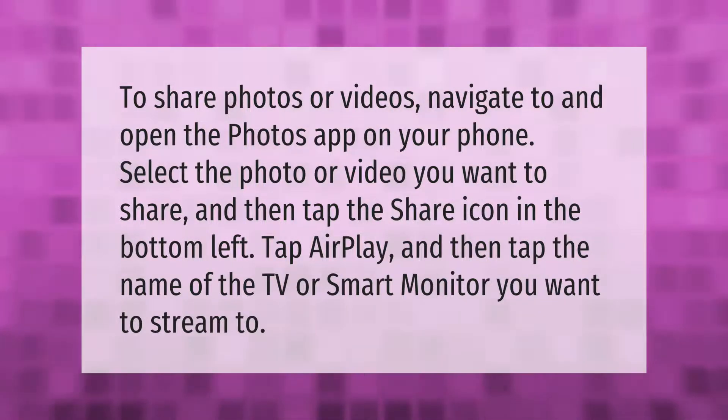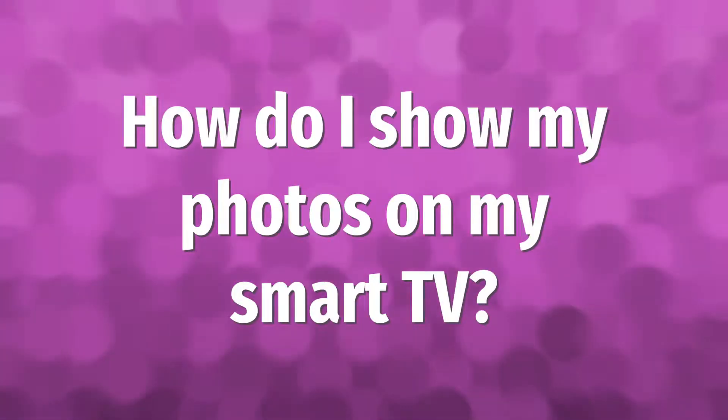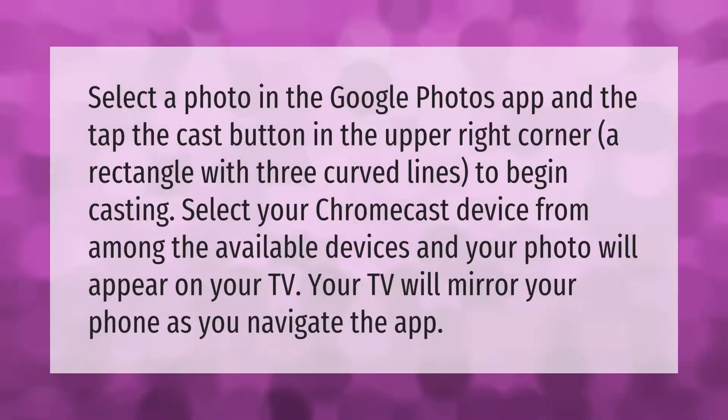Select a photo in the Google Photos app and then tap the cast button in the upper right corner — a rectangle with three curved lines — to begin casting. Select your Chromecast device from the available devices and your photo will appear on your TV. Your TV will mirror your phone as you navigate the app.